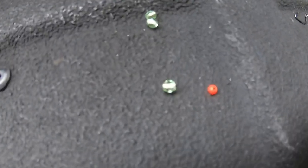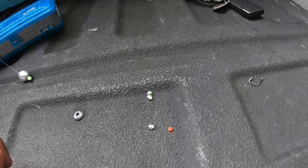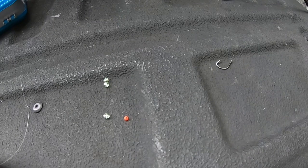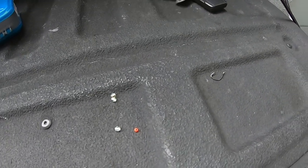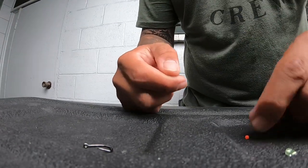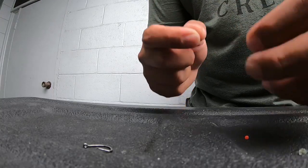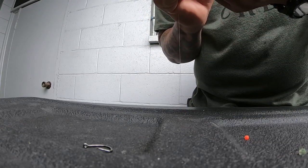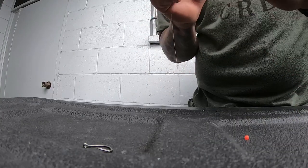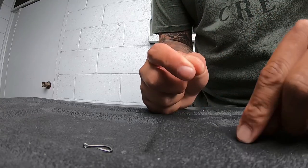These beads I showed you earlier are pretty much for decoration, to dress up your grub or lure — makes it a little more attractive in the water. It's not really necessary, but I find it helps, so I use them. Put the green beads on first, a couple — two or three — then put the red one on last.